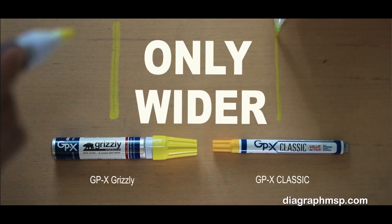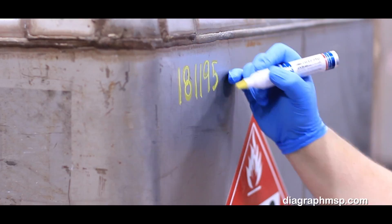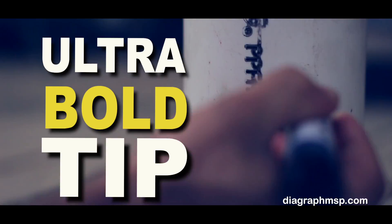When the job calls for wide, highly visible marking on glass, rubber, wood, metal, concrete, porous and non-porous surfaces, the ultra-bold tip of the GPX Grizzly has it covered. Literally.